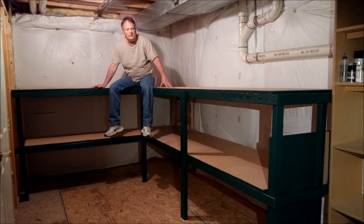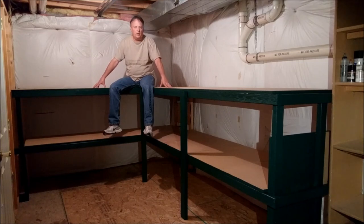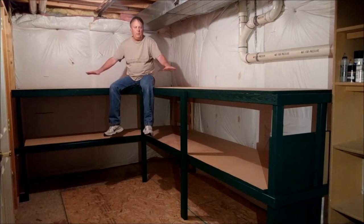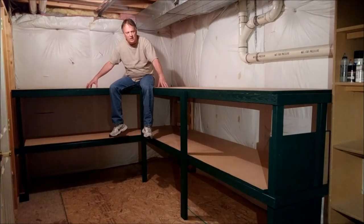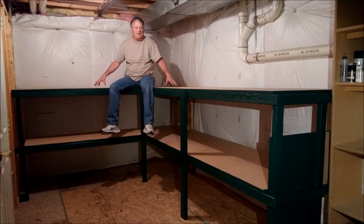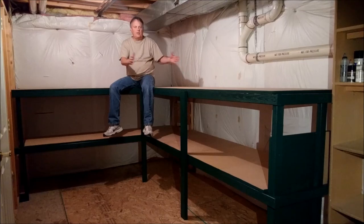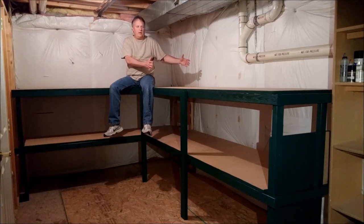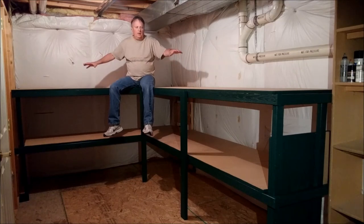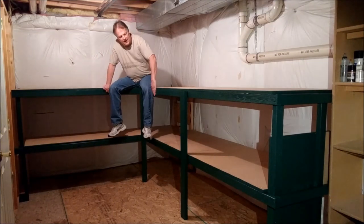It's got half-inch particle board on top, and this is essentially just the subsurface that we're going to put the layout on. The layout is going to be out of pink foam material, but it's not going to be laid directly on top of this particle board. This gives everything a nice solid basis so that if we decide we want to move something, we can disconnect whatever we want and start fresh.